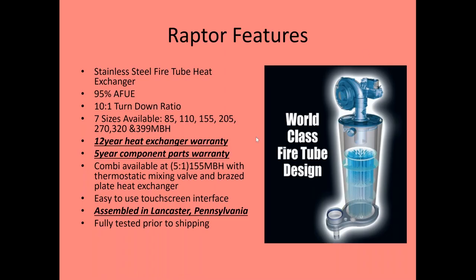First up is the Raptor and all the features that go along with it. It is a stainless steel fire tube heat exchanger with very low pressure drop. All the boilers from 85,000 to 399,000 BTU use the AIC heat exchanger — they're all 95% efficient with a full 10 to 1 turn down. Across the board there's a 12-year heat exchanger warranty and a 5-year components warranty covering sensors, control display, fan, gas valve, igniter, flame sensor, and so on.